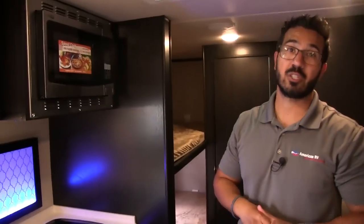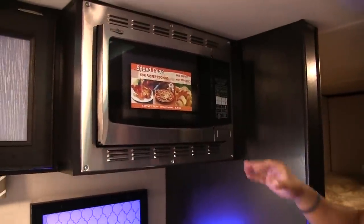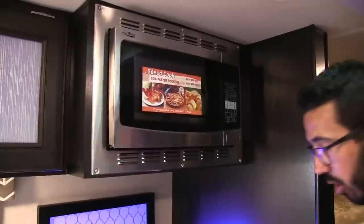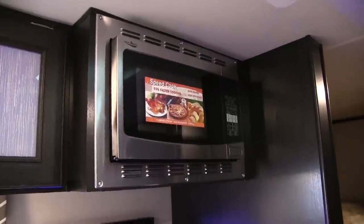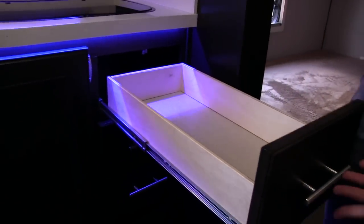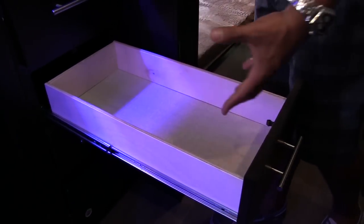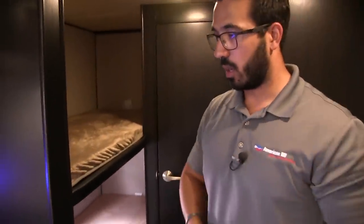Right next to that is your convection microwave — it's kind of a two-in-one. Rather than having your oven down below, they put the convection up here, which gives you all that extra storage down below. Plus the convection cooks nice and fast — generally faster than your standard oven — and it's easier to clean. You also have three very large full-extension ball-bearing drawers here, so you have room for your silverware, larger utensils, and a third one for hot pads or a catch-all.